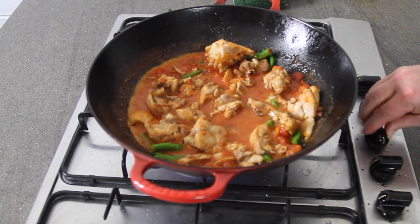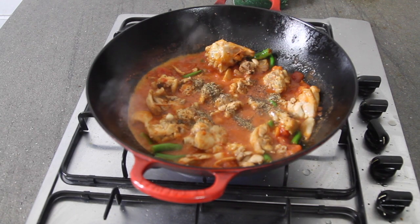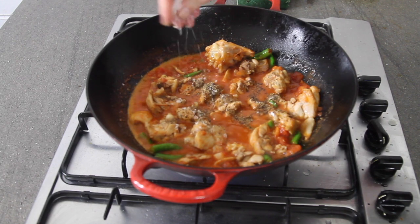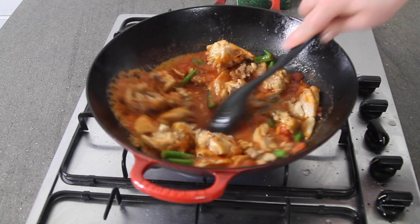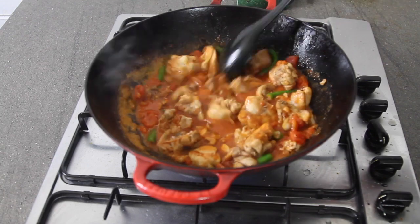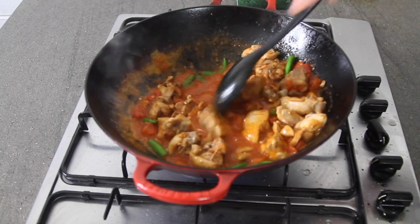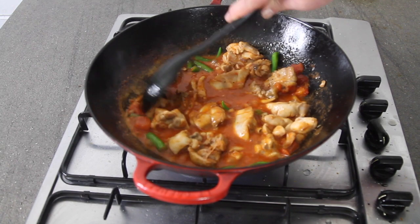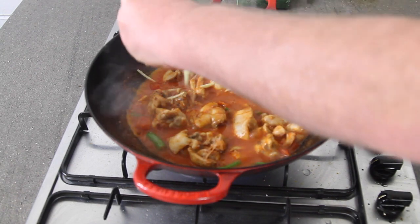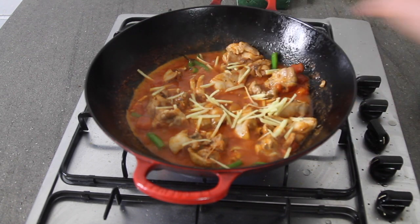The only thing to do now is add a teaspoon of black pepper and about a teaspoon of salt. Stir that in. As that cooks down just a little bit more, I'm going to top it with ginger that I've mashed.